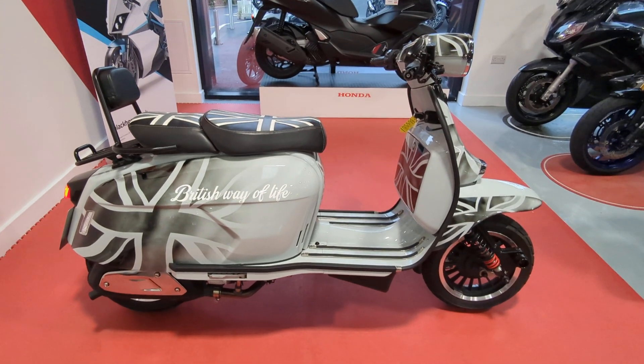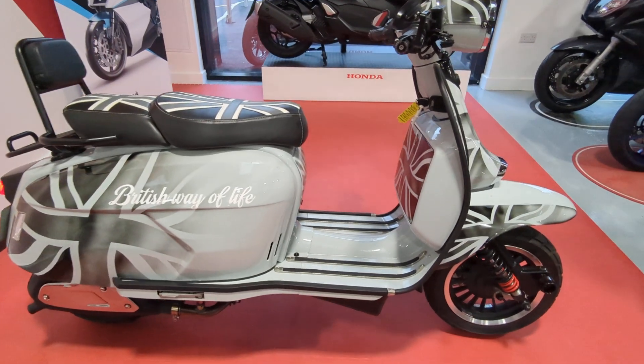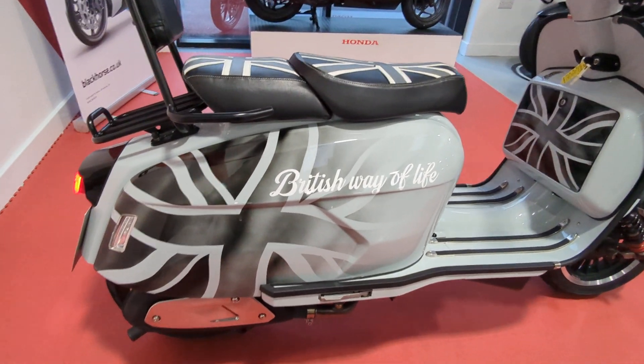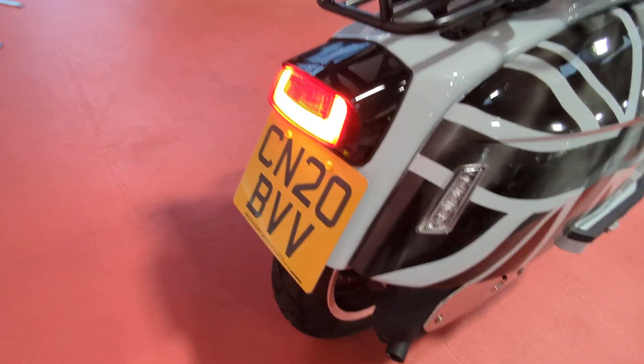Welcome to Billsmith Motors in Chester. I'm just going to do a quick walk round of this Royal Alloy GP200 Custom. This has had a full custom paint job this morning, and it's on a 20 plate.